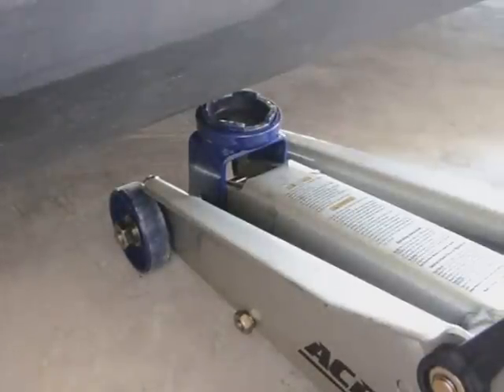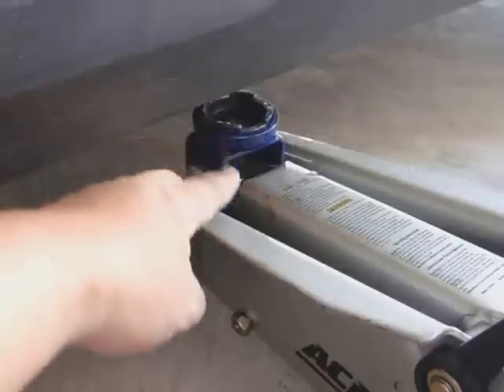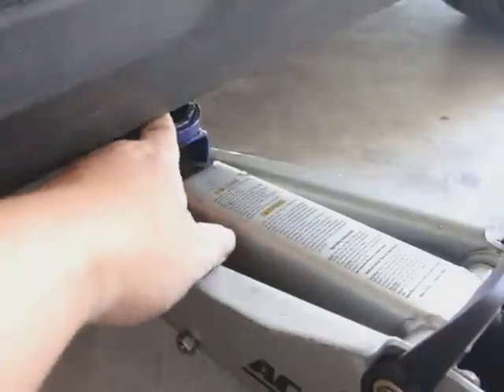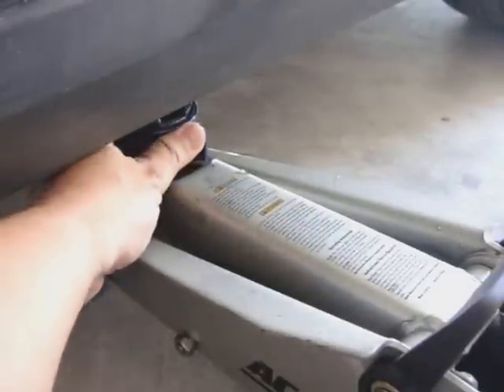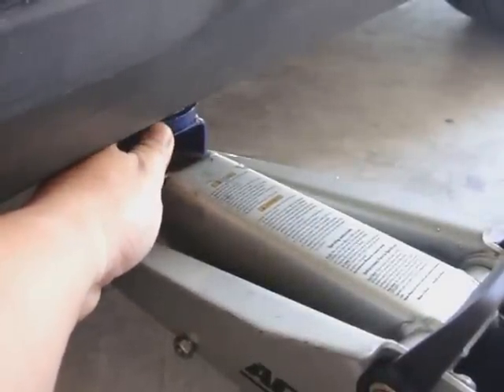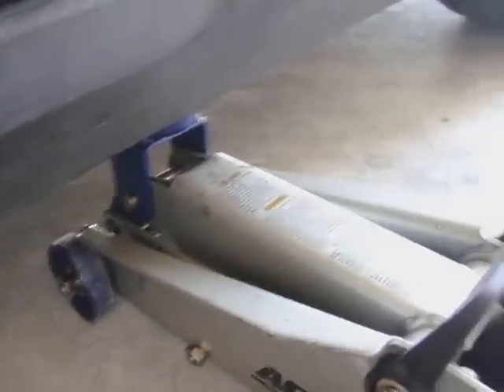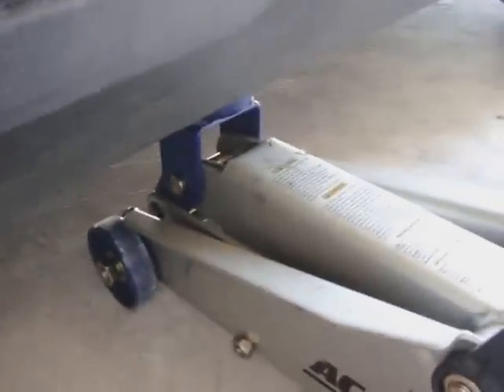The next thing to do is set up your jack, line it up, and place the cup so it goes right up into the jack point. I like to take off the handle and press it up a couple of times by hand, which raises up the arm. I'll reach underneath to feel that it's going into the jack point and adjust as it goes up until I feel contact. Then I'll install the handlebar and proceed to jack the vehicle up.